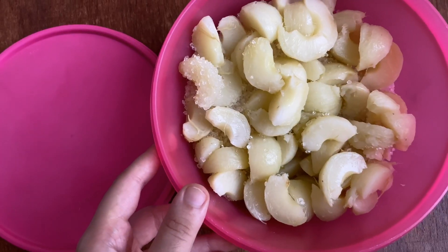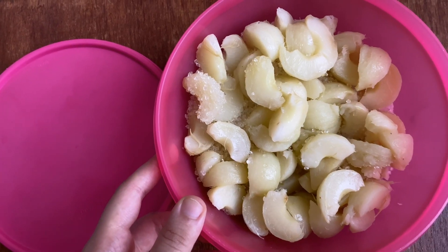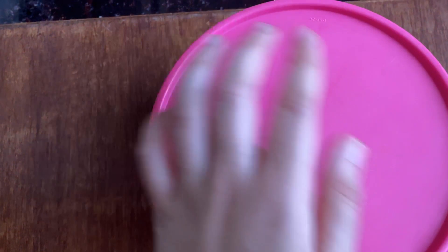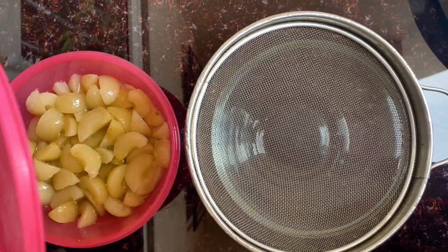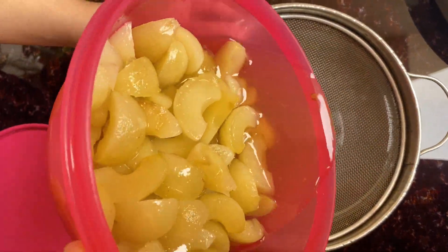I have taken a Tupperware container — you can use any airtight container of your choice. The sugar will dissolve automatically in two days, so cover it with a lid and keep it aside for two days. Once the sugar has dissolved completely, we'll separate the melted sugar and the amlas with the help of a sieve.